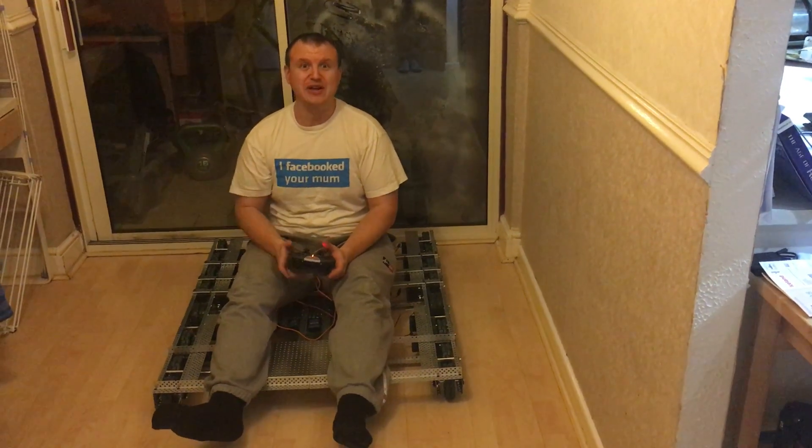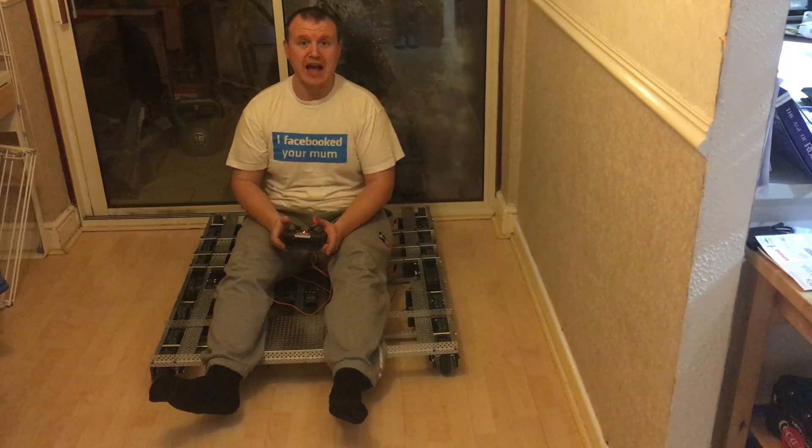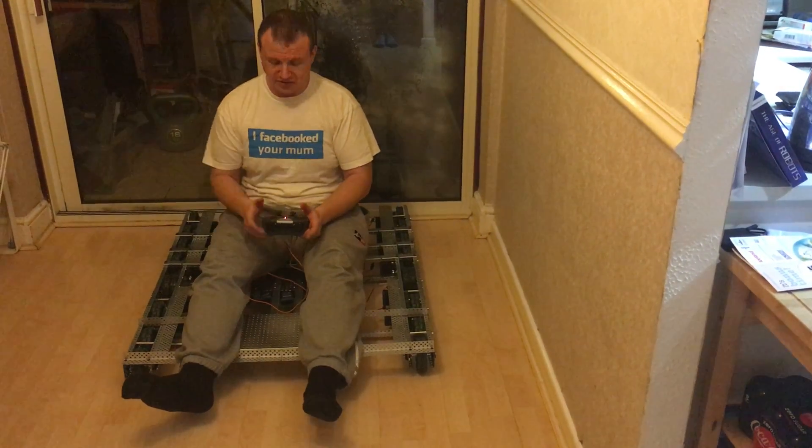Good evening and welcome to the next version of the Vex EDR tank. I've put high strength axles in and a different gear ratio, so it's a direct motor to wheel ratio now. So it's a lot quicker and I've strengthened it.